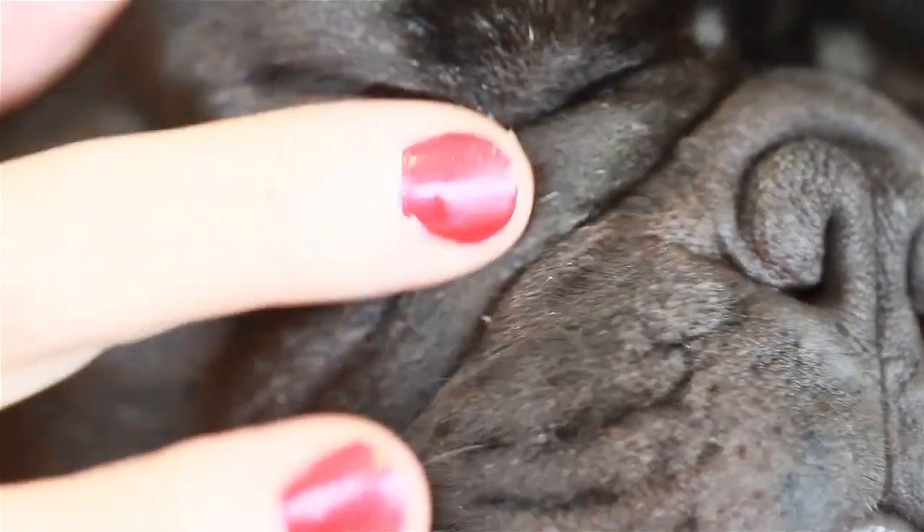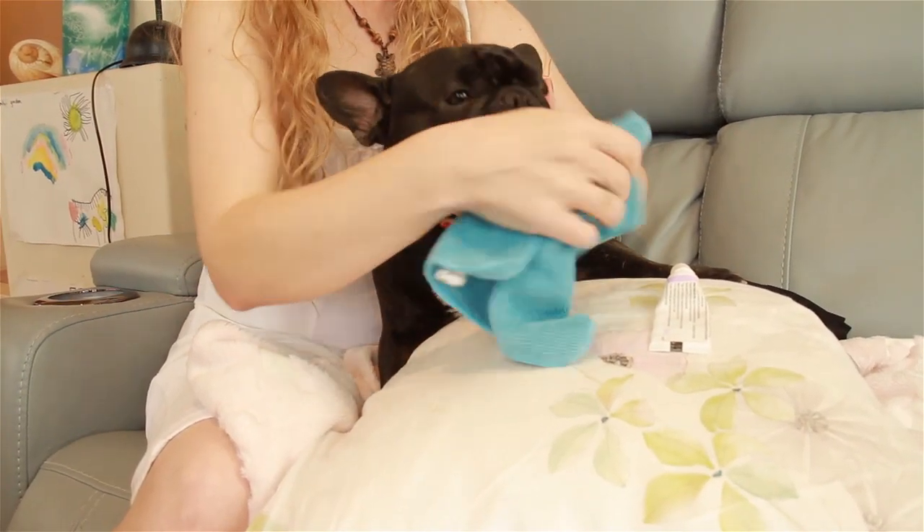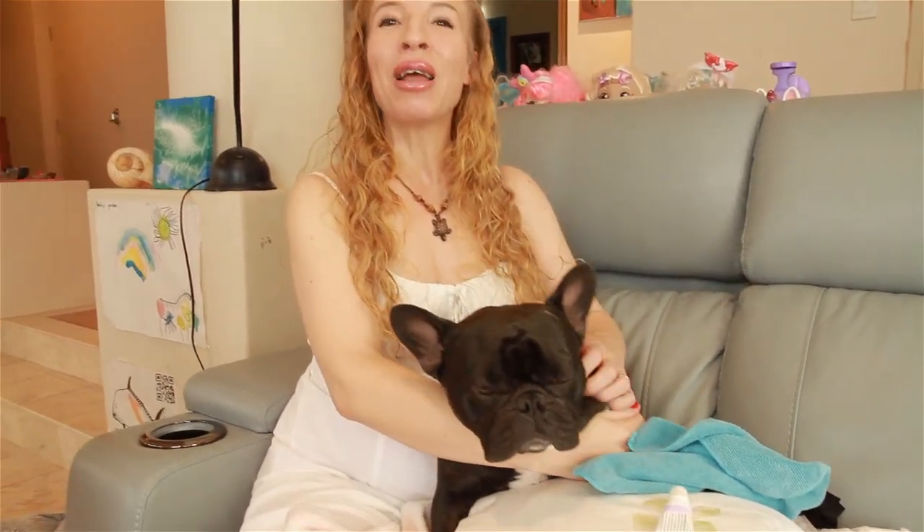That'll keep his skin nice and healthy and moisturized. You should aim to clean your Frenchie's folds every few days or so, and don't forget to give him a reward afterwards so he learns to associate it with a positive experience.